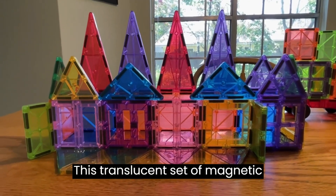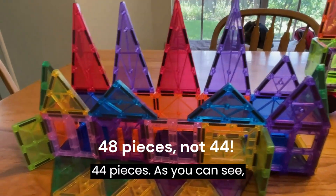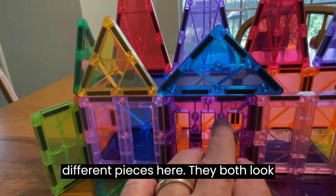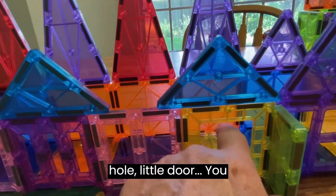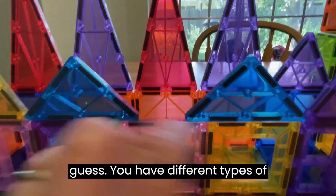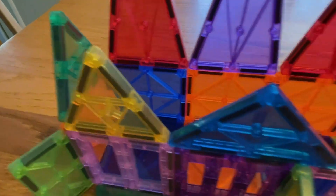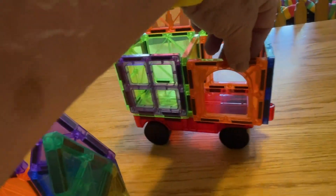This translucent set of magnetic tiles for kids contains 44 pieces. As you can see, there are various types: pieces with two holes that both look like teeth, pieces with one hole, a little door piece, different types of triangles, solid pieces, a wheeled base, and arched pieces.